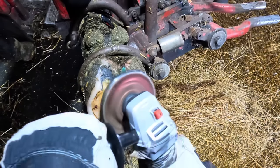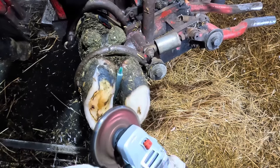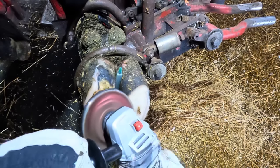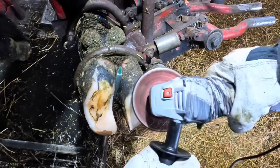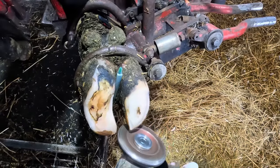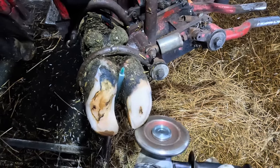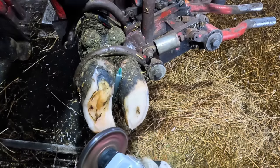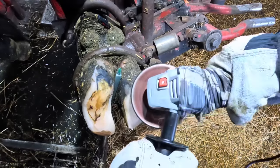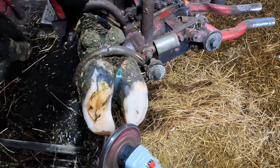I'm prepping that claw now. The reason I didn't do this at the beginning when I was trimming the other claw is I wanted to get a good look at the lesion first — to see what it looked like and make sure I was going to need a block. That also helps determine how high I want to leave the heel. Had I thought a block wasn't needed, I could have used the added heel height from the lateral claw instead. But I do want to put a block on, so I'm getting that prepped now.